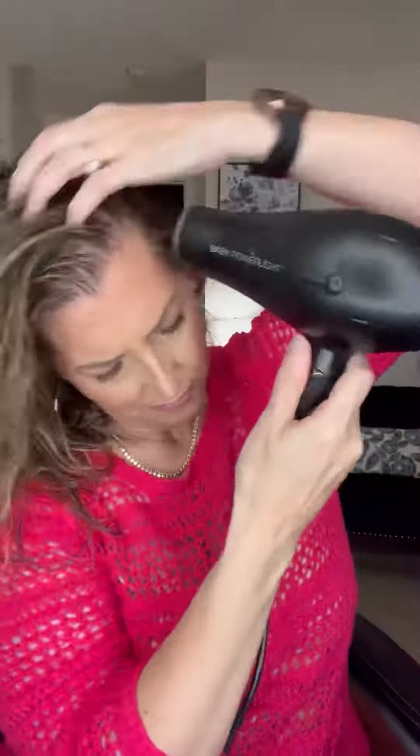Next I go in with my Redken volume texture spray. It's a little thicker consistency than the Aveda volumizing spray, so I put a little bit in the palm of my hand, and then I just focus that mainly on the mid-shaft to the ends.